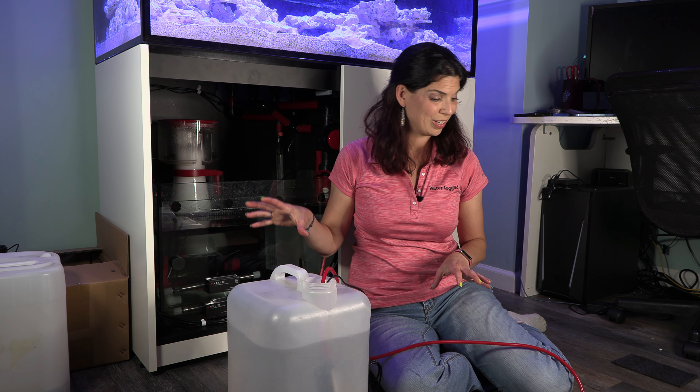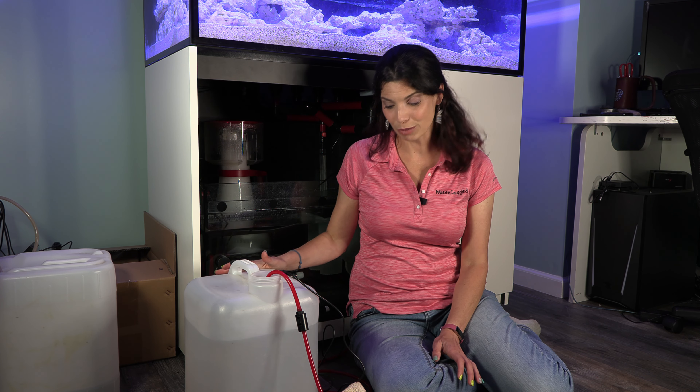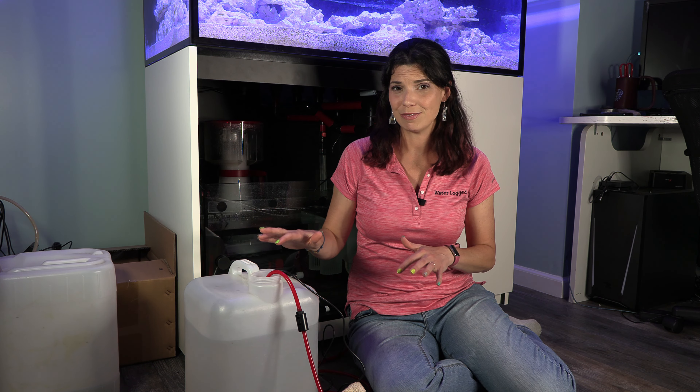Now all that's left to do is connect the electronics. As you can see, this is tested and running. I still have to get this in its final place and do some cable management and then finish connecting the ReefBeat stuff — you've seen me do that in previous videos, so I'm not going to go through it in this video.